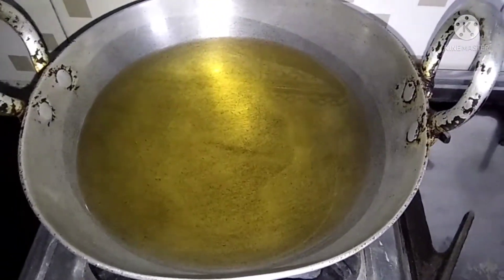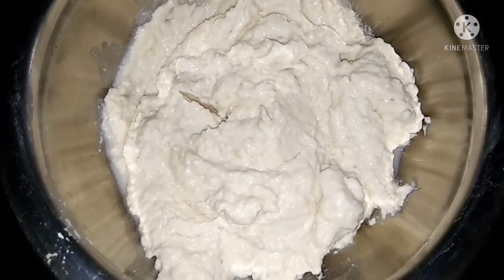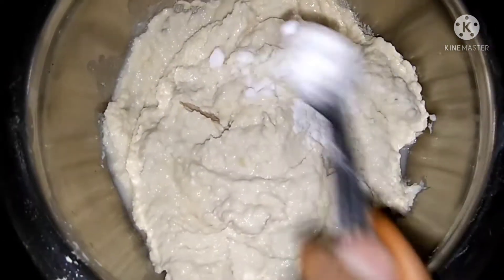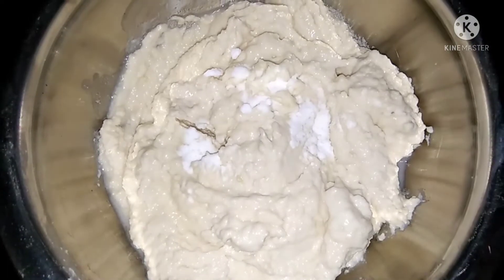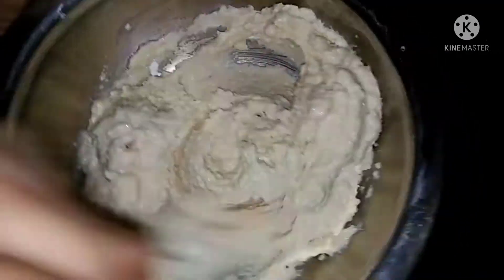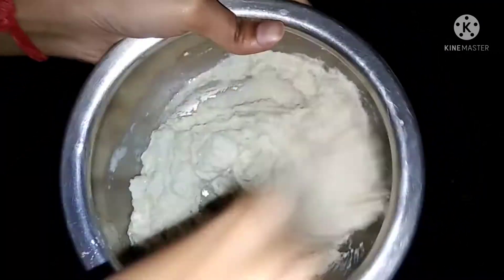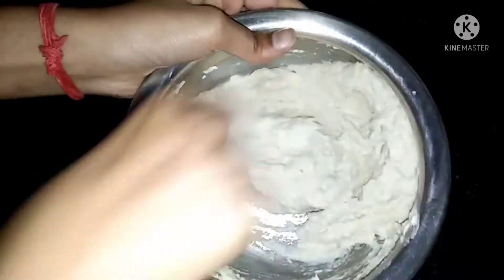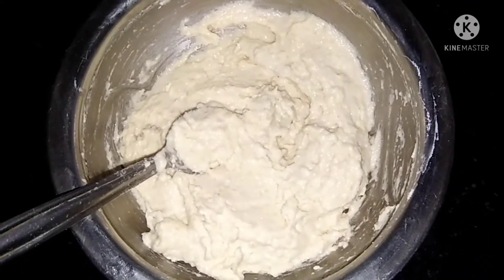We are ready to put the batter in. We will put a small amount of soda in the batter. Now we will mix it well.